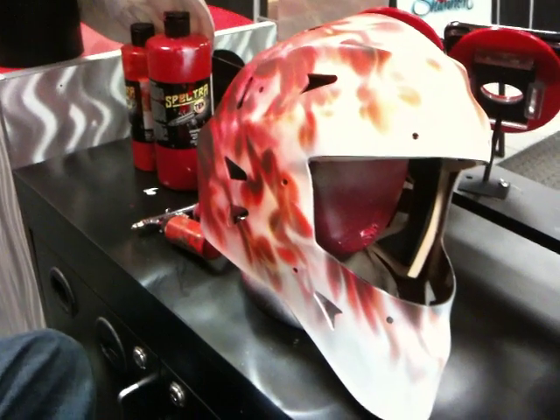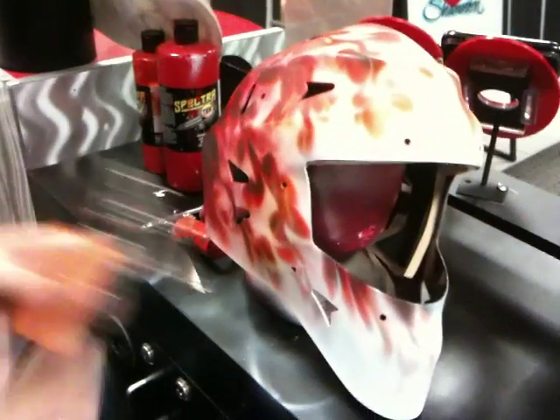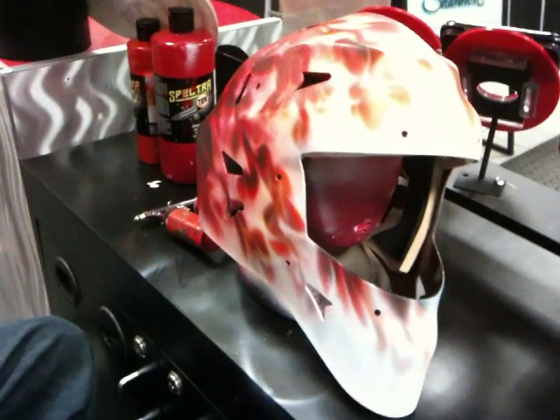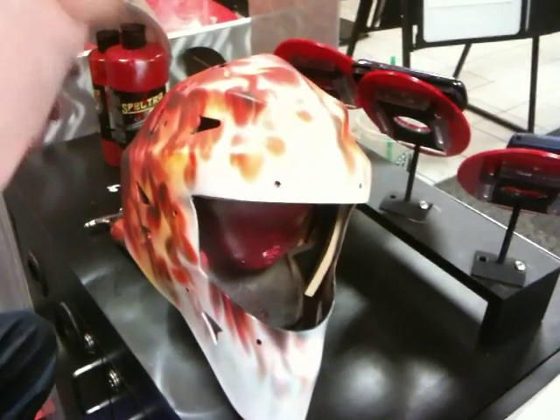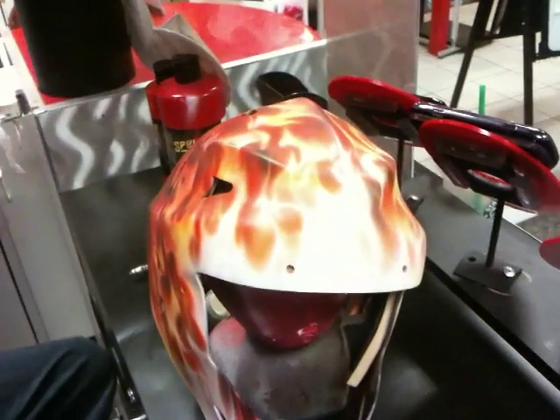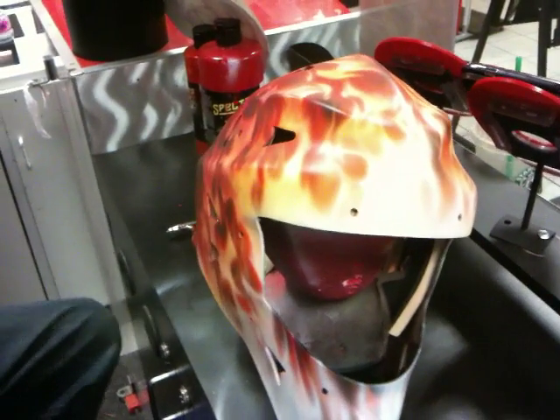In order to check ourselves and make sure we're in the right direction, we get the transparent yellow, and we're going to just go handy over the whole thing. And if it starts changing colors where it needs to be, we know we're in the right place. And as you can see here, we're in the right direction.